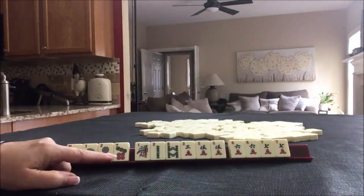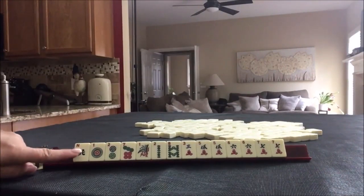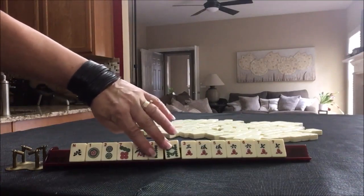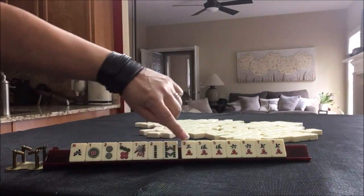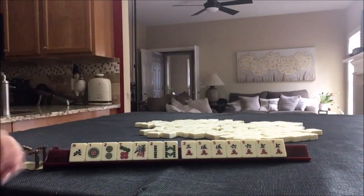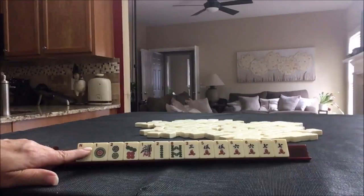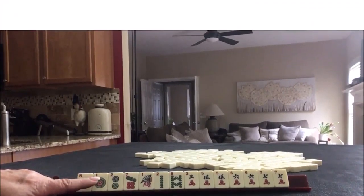We're going to be the dealer for this one — we have 14 tiles. We have a north, one, two, seven — singles in dots. One, two, four, or one, two, eight — singles in bams. Then we have cracks with three consecutive pairs. This is pull two. Pause the video and make a note of what you would play and what you would pick for your first pass.